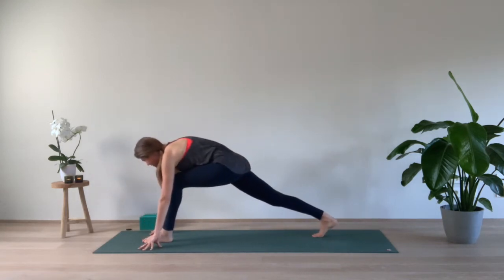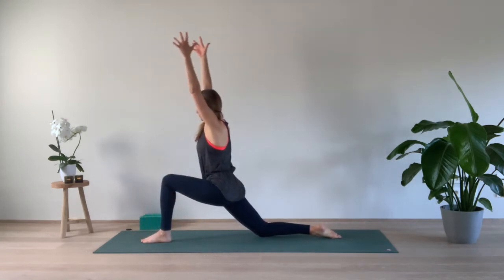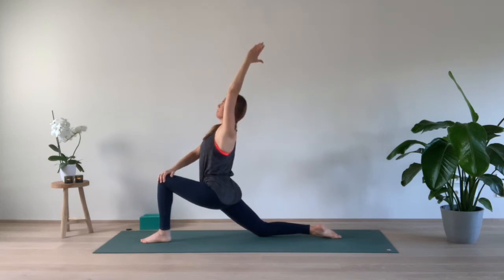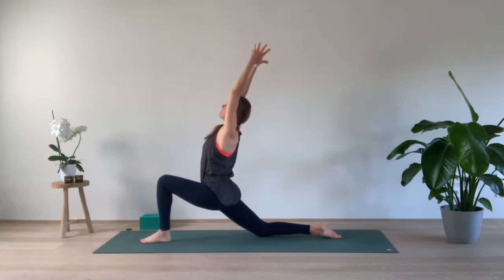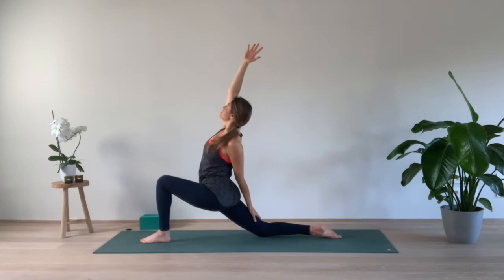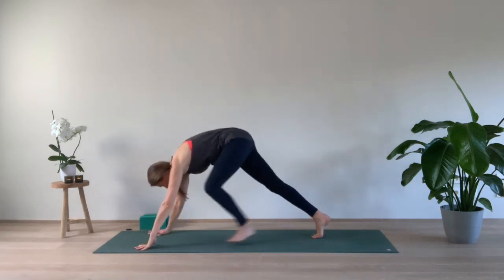Send the right foot to the back — we take Anjali Nasana, low lunge. Lower the right knee to the mat, make sure you have the left knee straight above your left ankle. Inhale, coming up. Exhale, lower the right hand to the left knee, stay here, lift the chest up, moving the pelvis forward. Inhale, right arm up, stay here. Exhale, lower the left hand to the back of the right thigh. Keep the gaze up. One more breath — inhale, both arms up, and exhale, curl the back toes in, step back to downward facing dog.